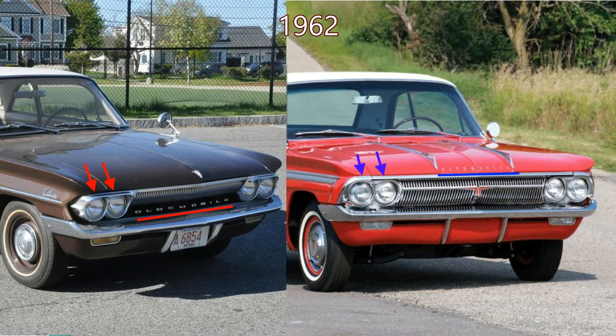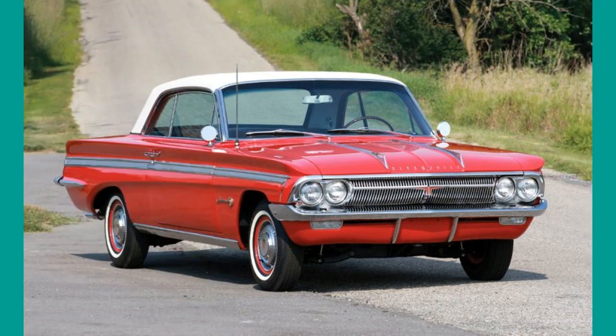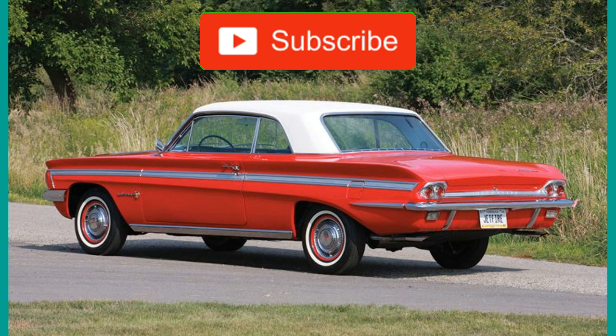A color vintage photo concludes the 1961 Oldsmobile year. There were not many changes in the 1962 manufacturing year. In the front, 1961 cars have thick chrome bezels around the headlights, while the 1962 counterparts don't.